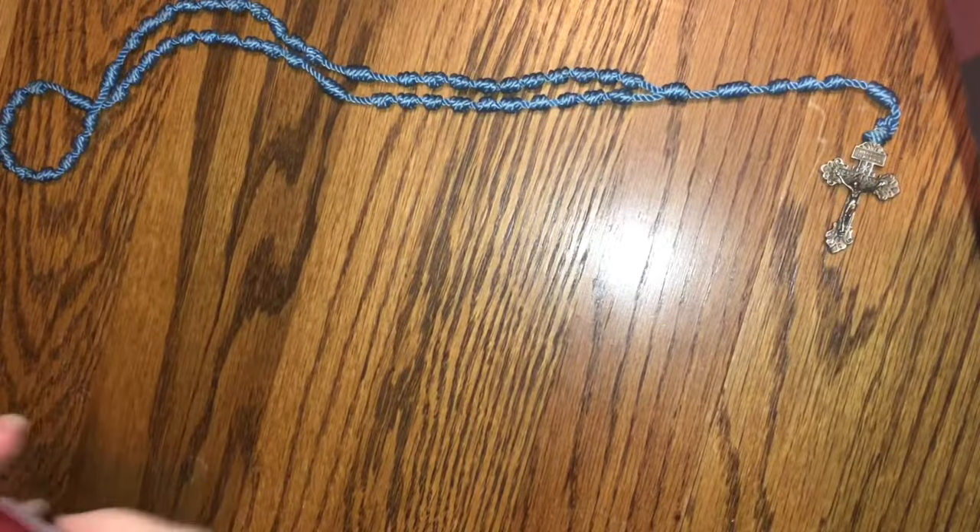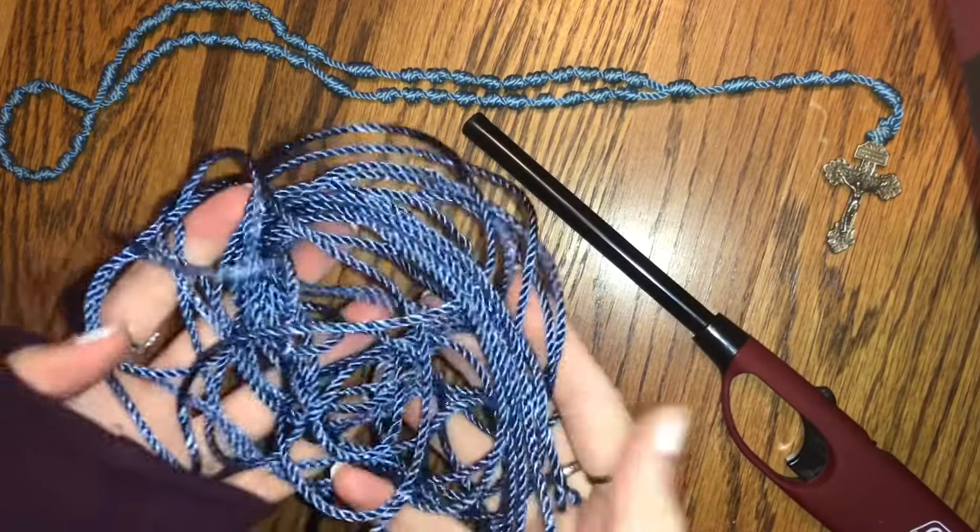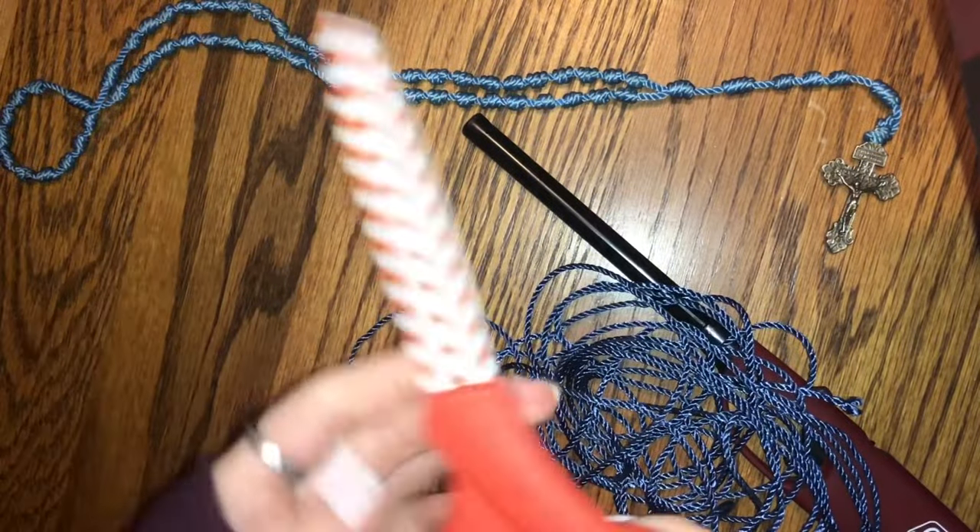This is a rosary I just made completely out of rope, string, twine — whatever word you want to use for it. I'm going to be teaching you how to make an individual knot all the way down to make the rope cross. To start off, you are going to need a lighter, some string, and some scissors.